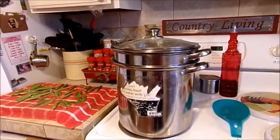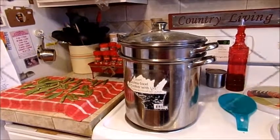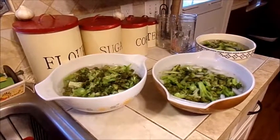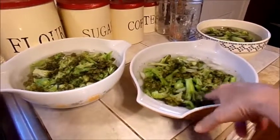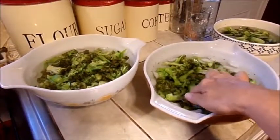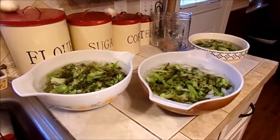Then we're gonna take it out — I'm gonna get two bowls with water and ice and throw the broccoli in for three minutes to shock it so it quits cooking. I have my broccoli in my water with ice now. I boiled it for three minutes, so I'm gonna keep it in the ice bath for three minutes as well.